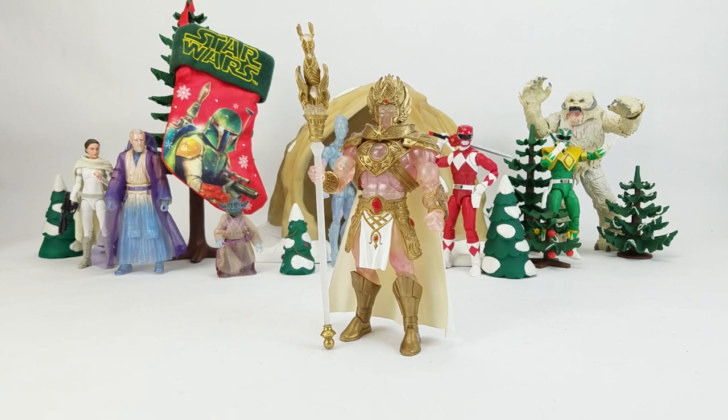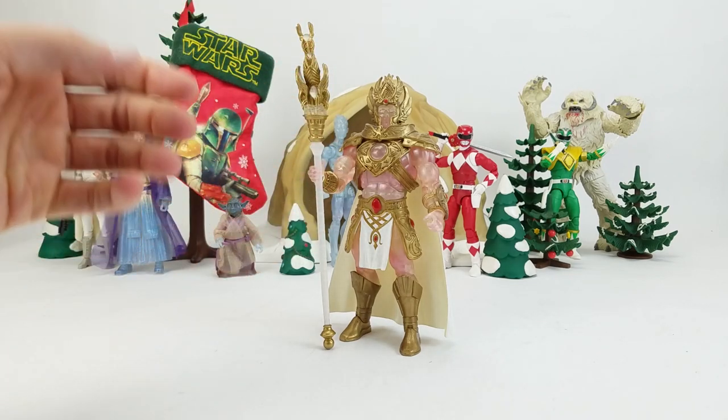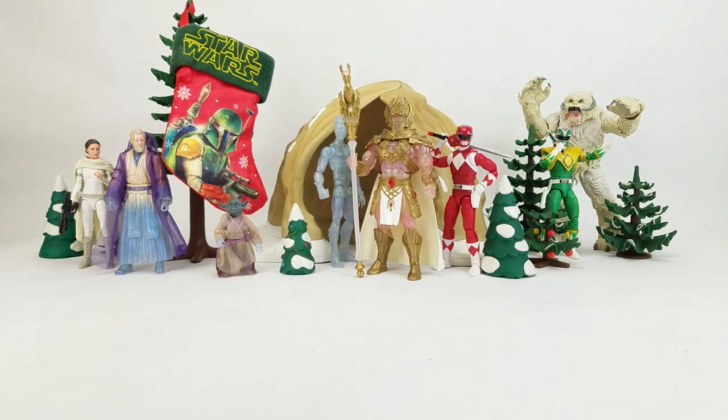Real quick before we get started — in the background I grabbed some figures from my collection that all felt kind of seasonal: red, green, gold, chrome, winter clothes, ghosts, ice and snow. Up front here is probably one of the most winter festival-looking figures I own. Light Hope from Mattel's Masters of the Universe Classics just reeks 'king of the winter parade' — the translucent ice sort of look, the gold, the decorative elements, the white cape and skirt. It's just so festive. Anyway, on with the Christmas figures!